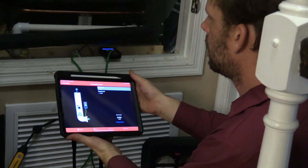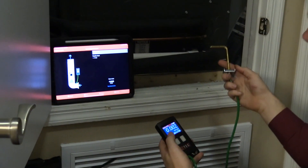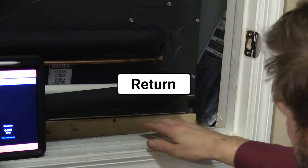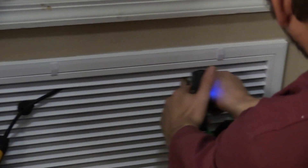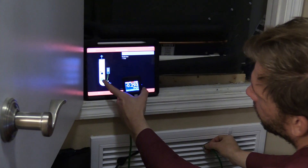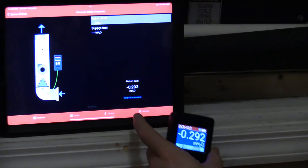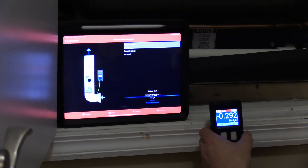First things first, follow the steps — it's as simple as that. I'm going to stick it into my return. I can go in here, or I can go in behind the filter — I'm going to go in behind the filter. You can see we have our filter, and I'm measuring in between the filter and the coil, so I've pushed in behind the filter. Take measurement — recording an average over a few seconds.